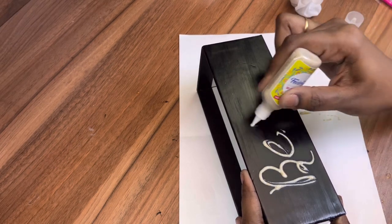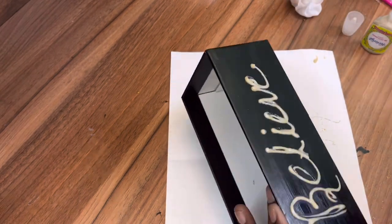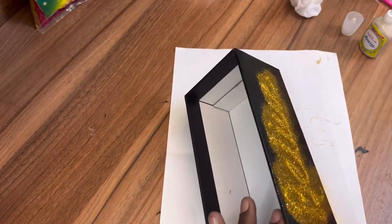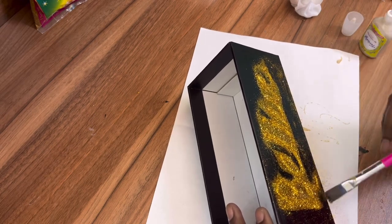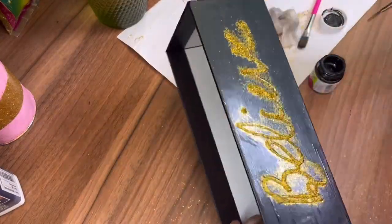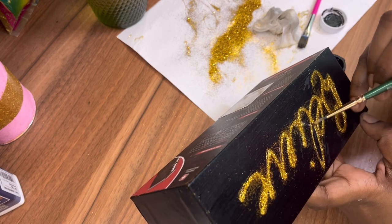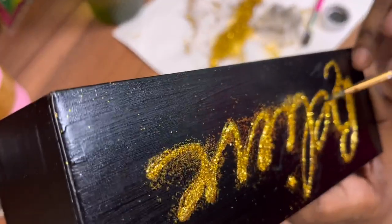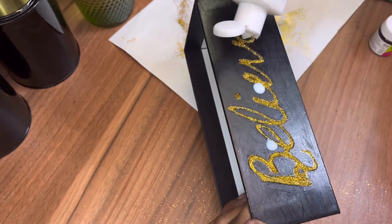Now let's make a design — I'll be writing 'believe' on this box, like the kind of storage boxes you see on Amazon with quotes like 'believe' or 'girl boss.' To add more sparkling effect I'm sprinkling some gold glitter powder on top. Once completely dried we wipe off the extra glitter. There was some extra glitter stuck to the paint, so I'm cleaning up the outline with black acrylic paint and a small brush.